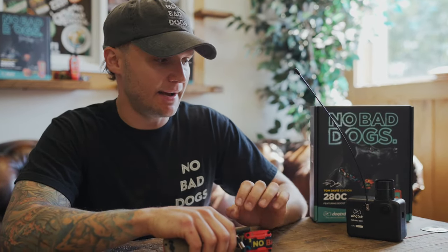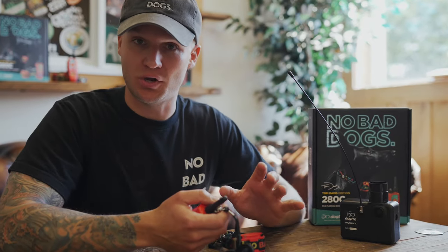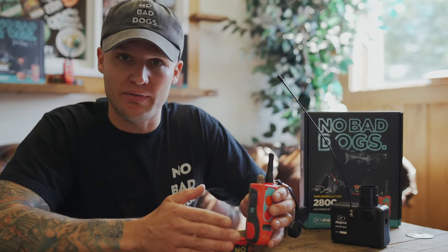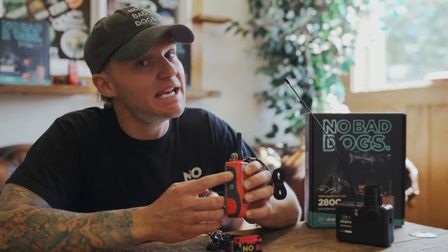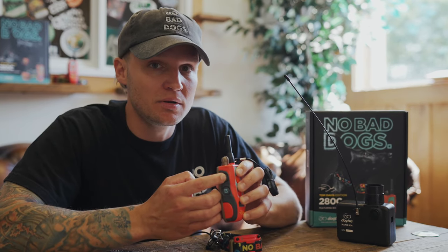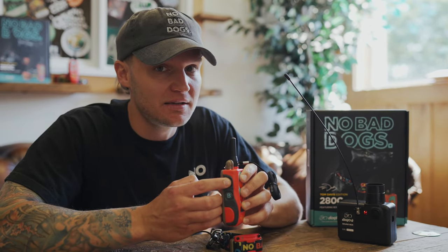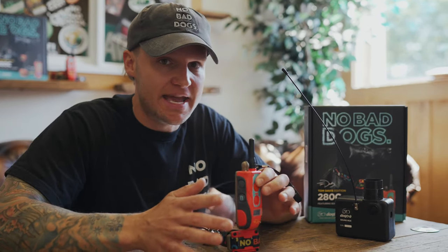I have the dog tree sound box on now so you guys can hear what the stimulations are and what it feels like to the dog. There are a couple awesome new features on this dog tree unit, proprietary to the Tom Davis 280C. You have the nick and the continuous nick on top. Nick is going to be a tap, and continuous nick is going to be a continual stimulation — it really works as a continual and a nick.